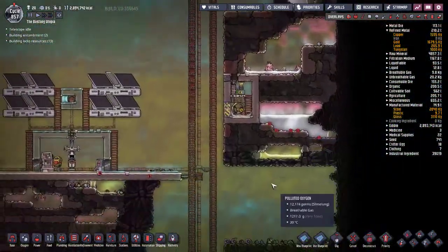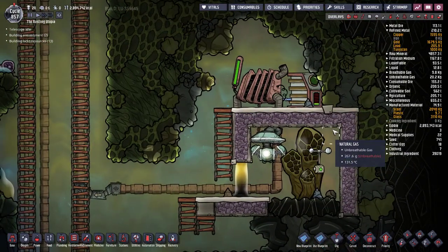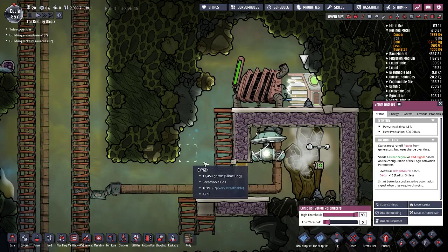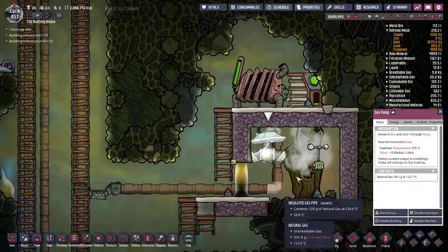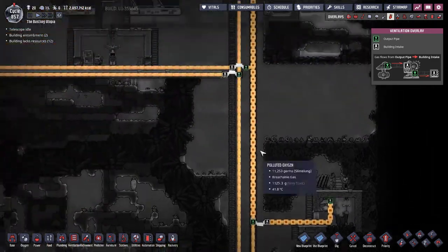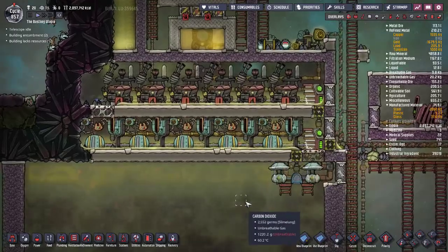Use coal generators as a last resort, or in this case to support your natural gas infrastructure. This particular coal generator barely ever turns on — it only powers one smart battery, which turns it off when it reaches 5% power. It's only powering one gas pump, which pumps natural gas to my natural gas generators to keep them fueled.